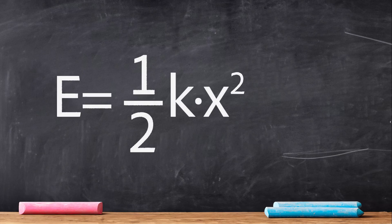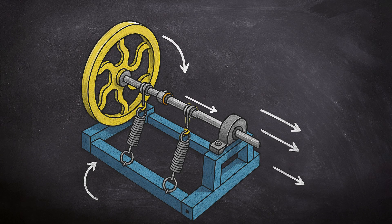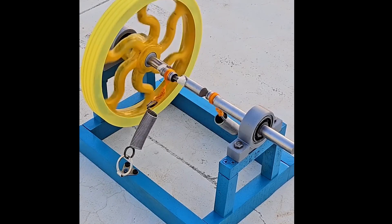From a physics perspective, the energy a spring can store is limited, as described by the formula E = ½kx², where k is the spring constant and x is its deformation. Without an additional energy source, the system cannot sustain continuous motion due to losses from friction, sound, and heat.